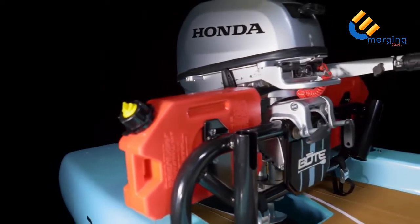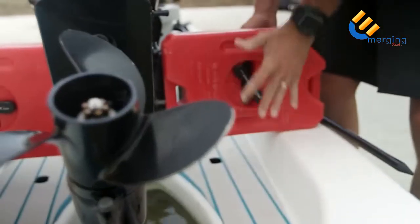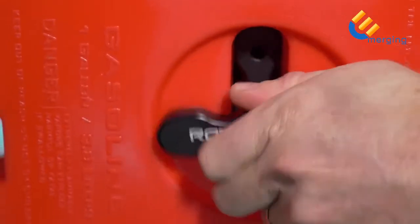To extend the range of the Rover, the motor rack is equipped with Rotopax mounting points, which allow you to bring more gas, water, or just supplies. Simply bolt the Rotopax to the motor rack using the mounting hardware, slide on the Rotopax and tighten.